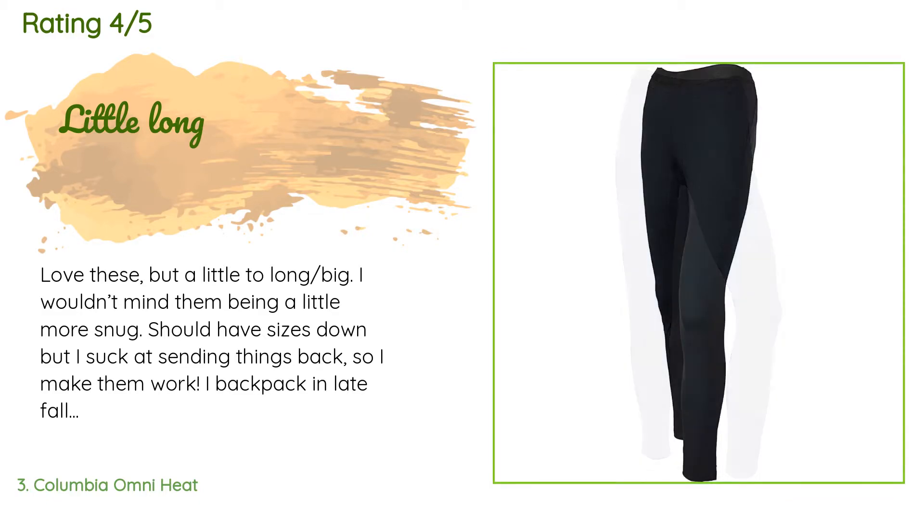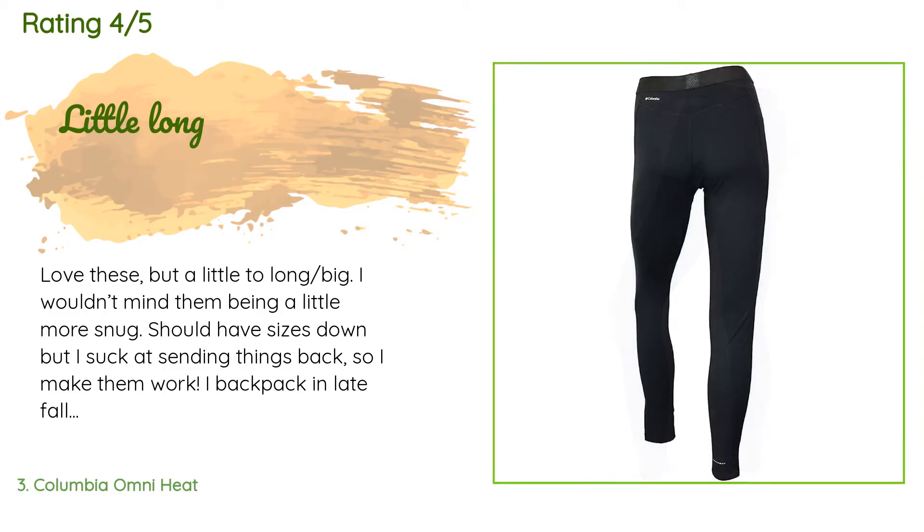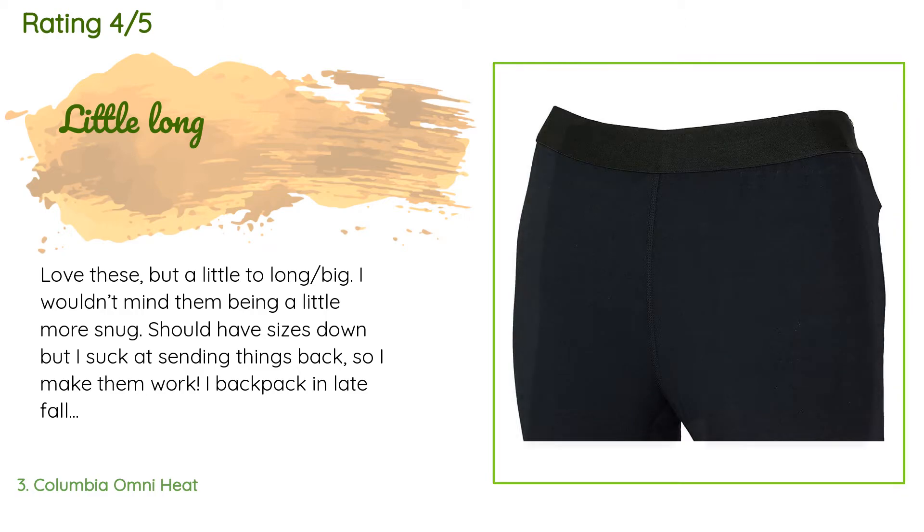82 customers have reviewed this product and the average rating is 4.7 stars. A customer said: 'Love these but a little too long and big. I wouldn't mind them being a little more snug — should have sized down, but I make them work. I backpack in late fall with 20-degree lows and I'm so glad I have these.'